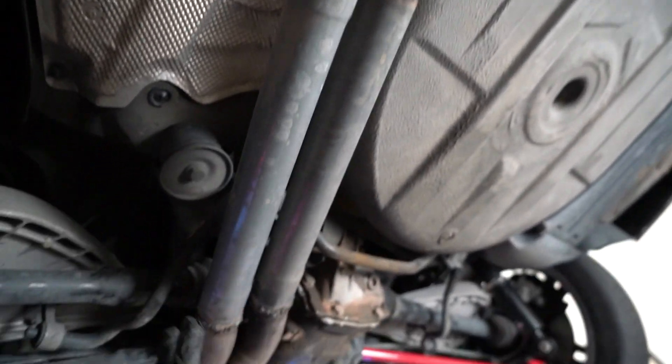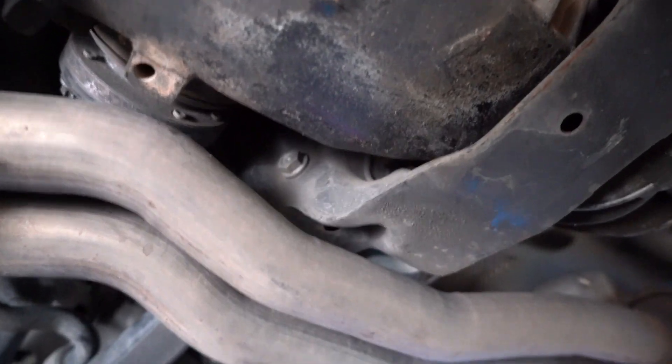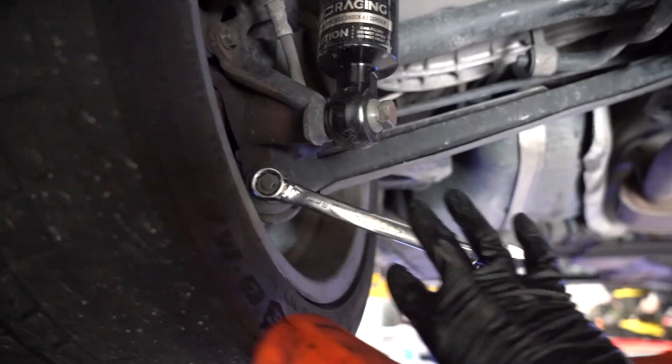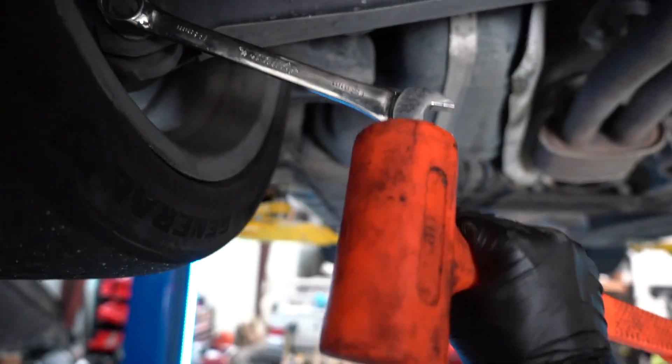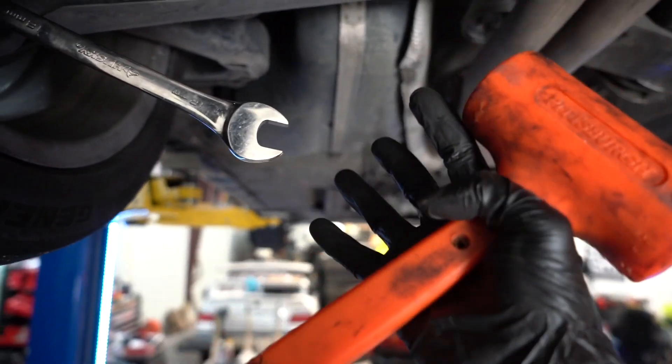On the driver's side this bolt is easy, but this one is getting blocked by the exhaust — I have a muffler delete on this car. I might need a fancy extension to get in there. One tip: if you have a nut or bolt that won't come loose and you don't have an impact, put your wrench and ratchet on it, hold it with one hand, and hit the edge with a dead blow hammer. It kind of acts as an impact and jolts it loose — much better than busting your knuckles. 10 out of 10 would recommend.